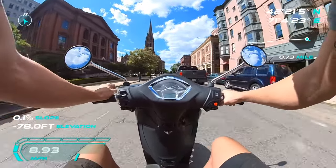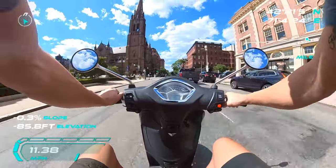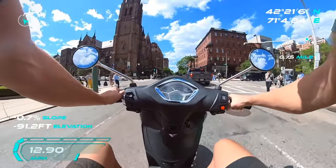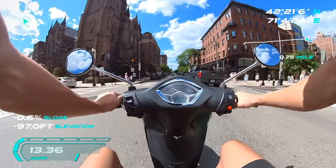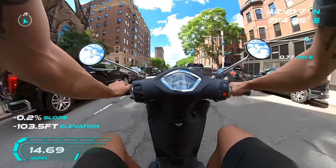Once I start rocking and rolling getting over 40 miles per hour, I think that's when you start to hear the wind buffeting and it distorts the audio a little. Right now I'm only going 20 and it sounds — I think it sounds good.